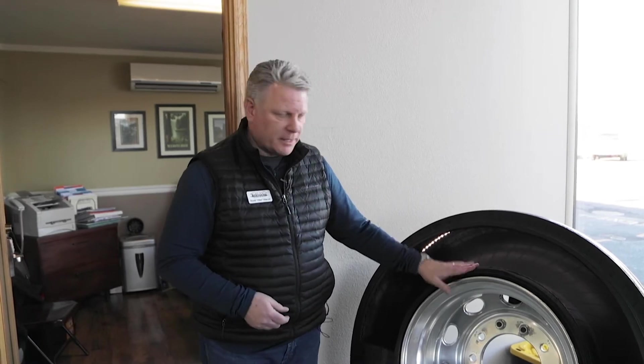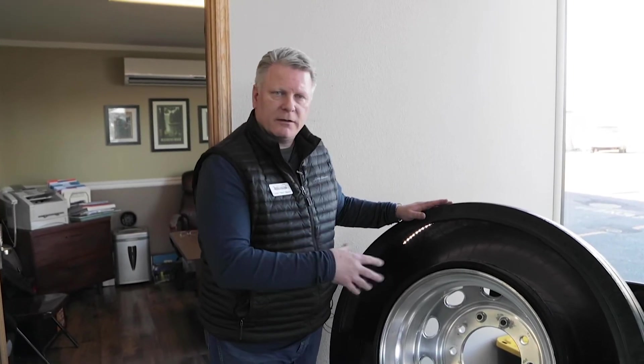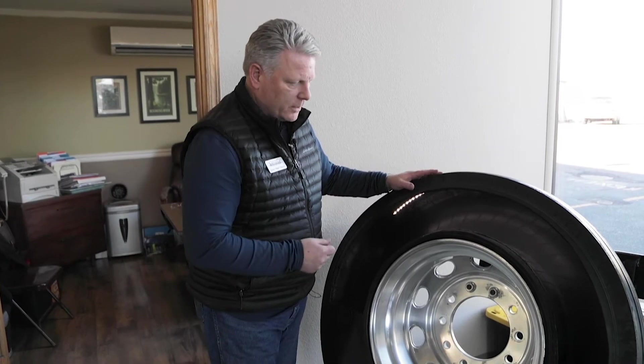Today we're going to be talking about Tyron safety bands, which is a band that is designed to keep the tire on the wheel in the event of a tire blowout or tire related issue. This is a display showing the Tyron band mounted to the tire on the wheel.